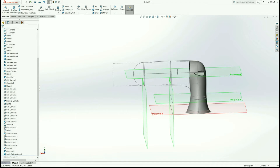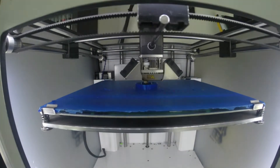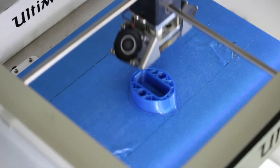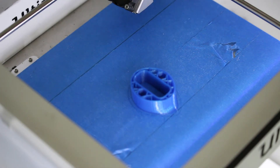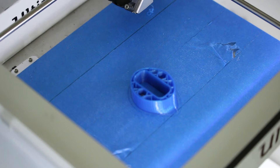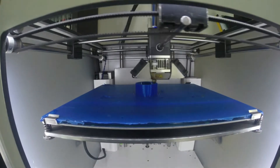With the pause setting, the printer carries on printing normally, then stops and moves to the side. This is your opportunity to insert the two little bolts — I used a pair of pliers to drop them in. Once complete, you press resume on the front of the printer and it carries on from where it left off, enclosing the bolts into the body.